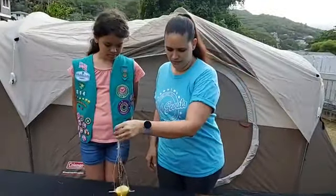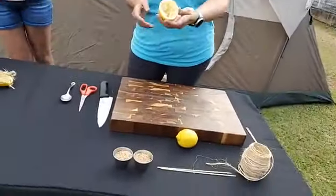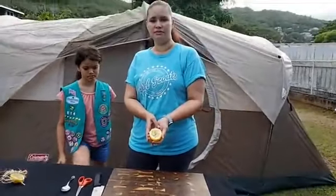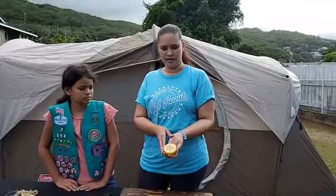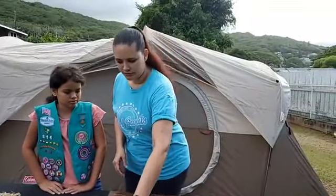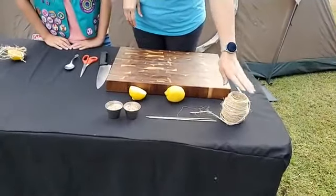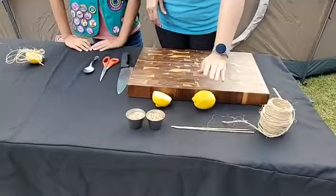What we had at home was lemons. You can use other citruses such as oranges, or you can even use apples, guava — anything that you can kind of hollow out to make your bird feeder. So the first thing you want to do is gather your supplies: string, skewers, bird seeds, and your lemon.